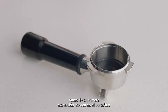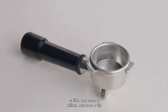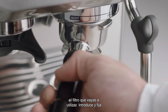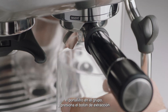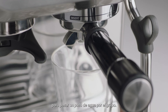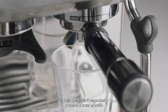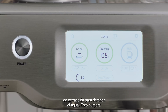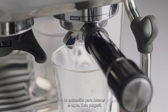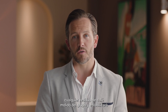Before your first extraction, insert the filter basket you intend to use for your shot into the portafilter. Insert and lock the portafilter into the group head. Run a short flow of water through the group head by touching the brew button. Allow water to flow for five seconds, then touch the brew button again to stop the flow of water. This will purge any ground coffee residue from the group head and stabilize the water temperature prior to extraction.